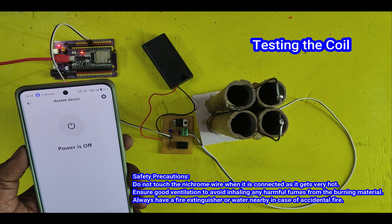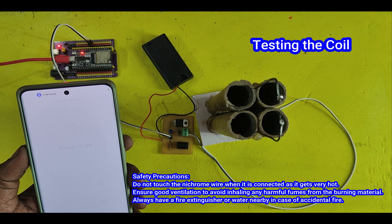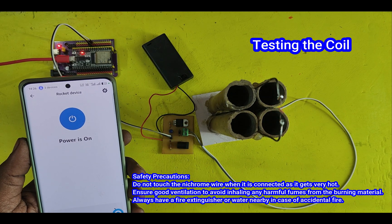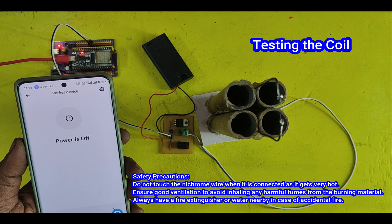Alexa, start my rocket. Okay, your rocket will be launched soon. Three, two, one.